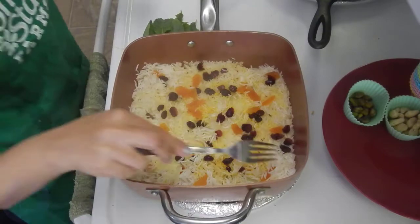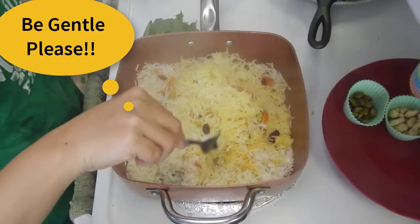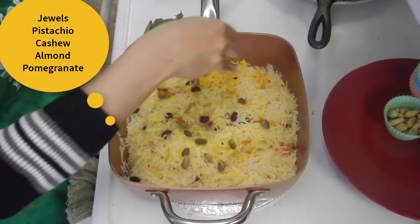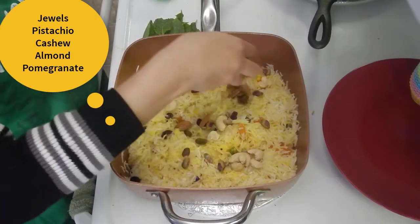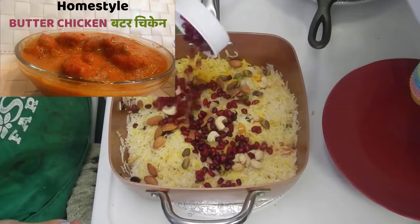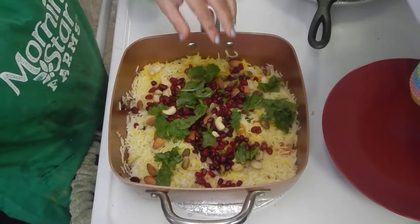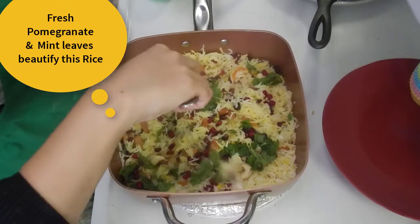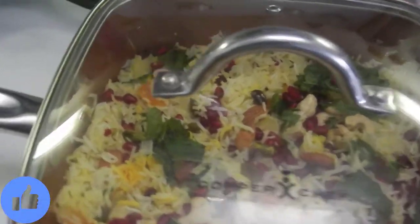Use a fork to fluff the rice — I don't want the rice to break, it is very fragile. Everything is mixed well. Now time to add our jewels: pistachio or pista, cashew nuts or kaju, and almonds or badam — these are all dried ones. Add in fresh pomegranate or taza anardana and fresh mint leaves or pudina patti. Mix them gently.